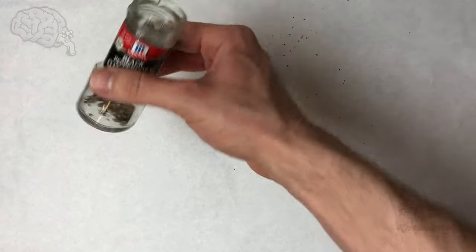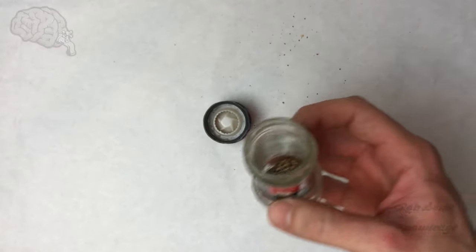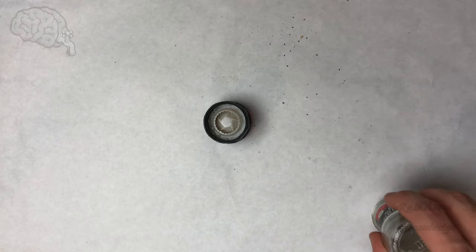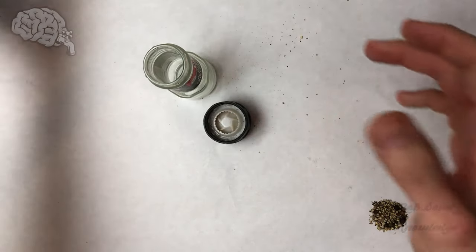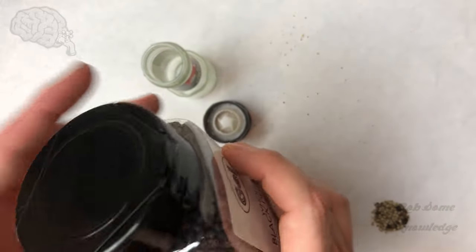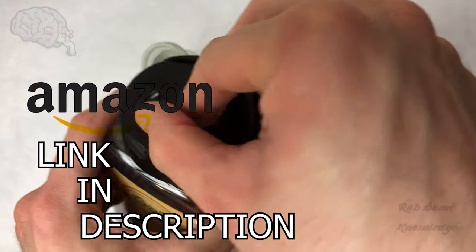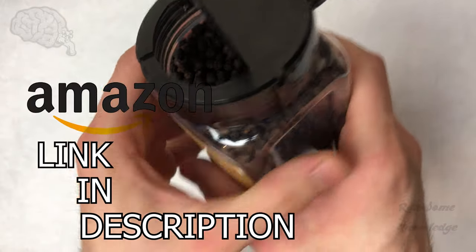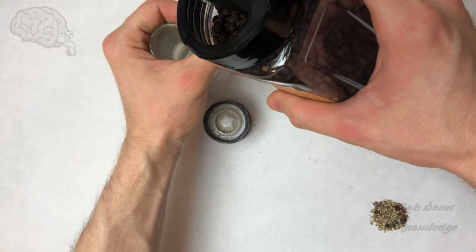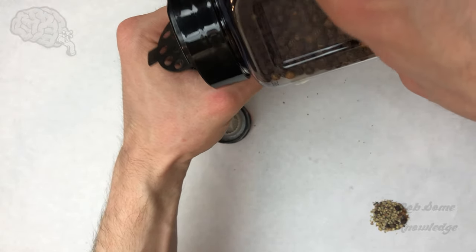Now all that's left to do is just refill it. I'm just going to dump these little ones out of here real quick. We're just going to refill this with peppercorns. You can get these from your grocery store, or if you can't find them or you want a bigger container I will put some links to Amazon down below — that's where I actually got mine.